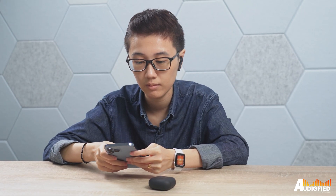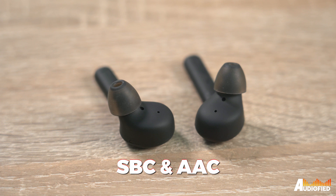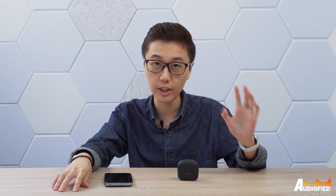It took me a while to remember how these work. There's also no app, so no touch control customization, no EQ feature — it's really just a simple pair of earbuds, you get what you get right out of the box. There's no in-ear detection either, so if you take out your earbuds and leave them on your table, remember to pause your music. You get Bluetooth 5.0, which is pretty standard, although there's only SBC and AAC.